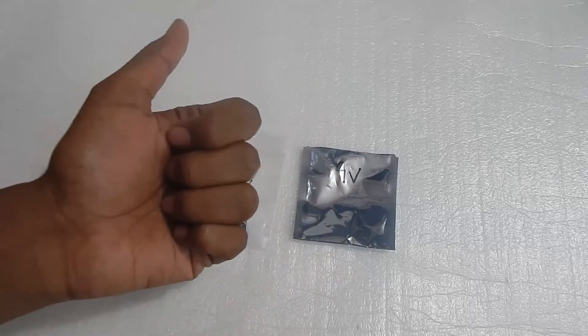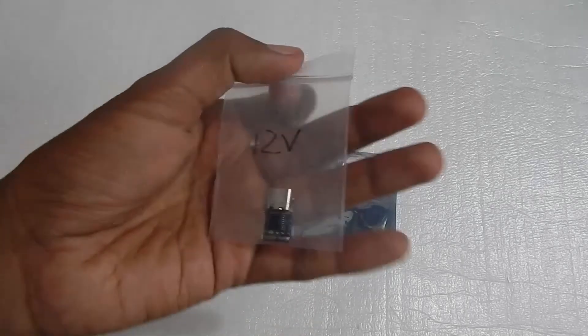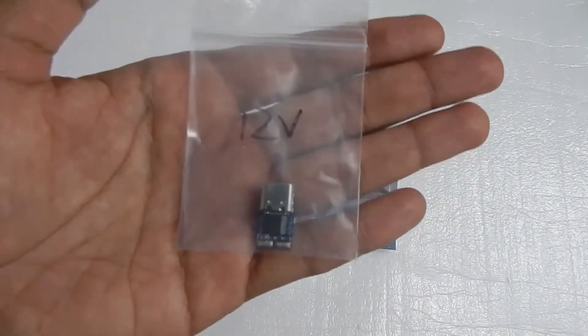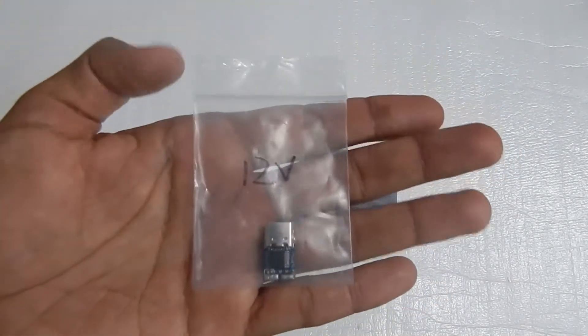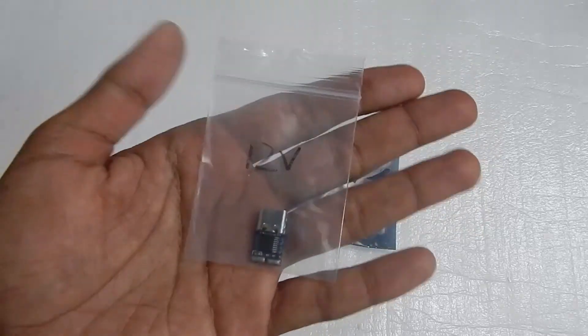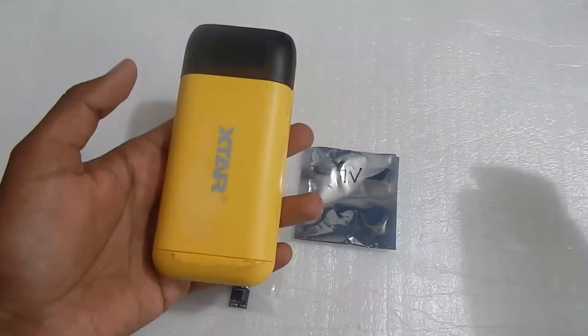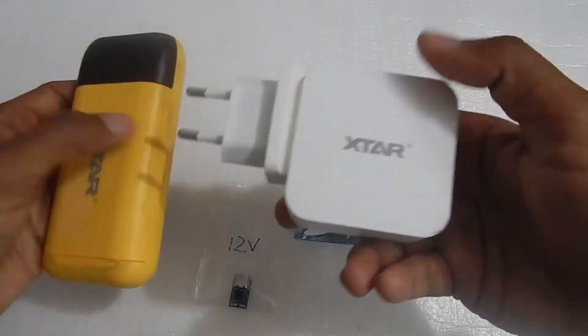Hello everyone and welcome to another video. Today we're going to take a look at this — it's a power delivery trigger, also known as a PD decoy. What you can do with these is trigger a fixed voltage out of your power delivery capable power bank or a power delivery capable charger.